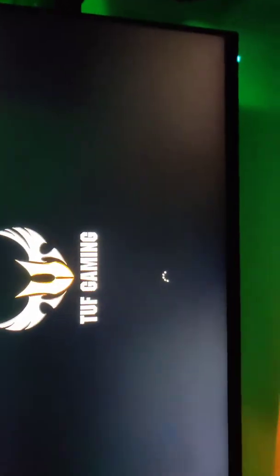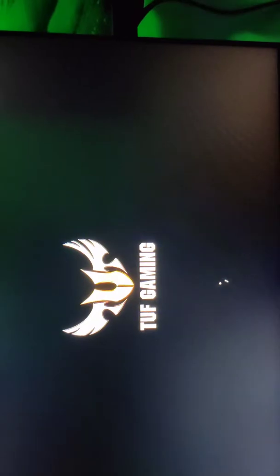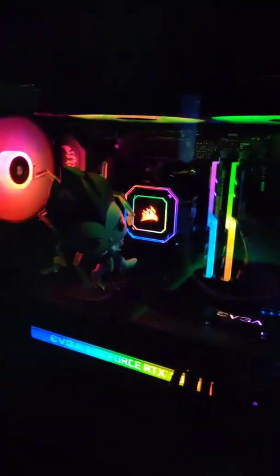Let's restart this and that should fix it — don't turn off the monitor this time. So now look, everything's starting up good.